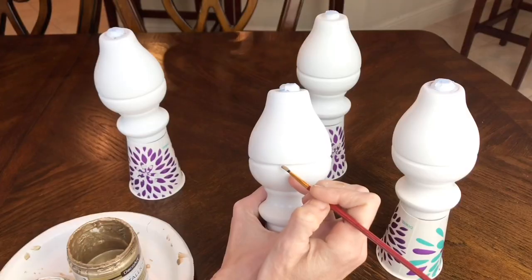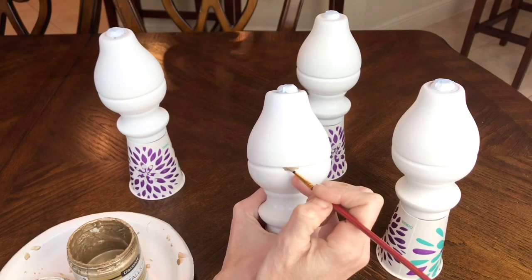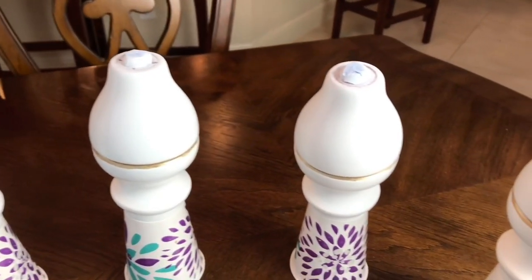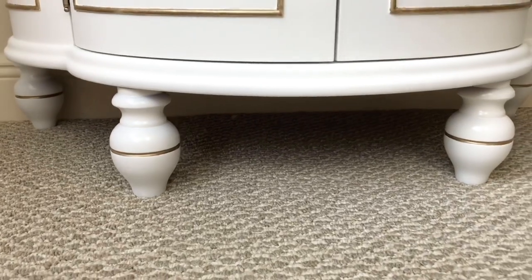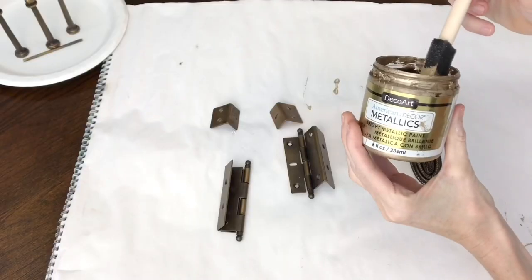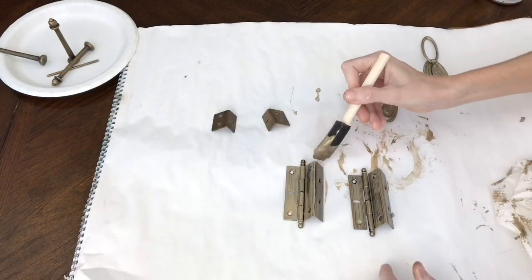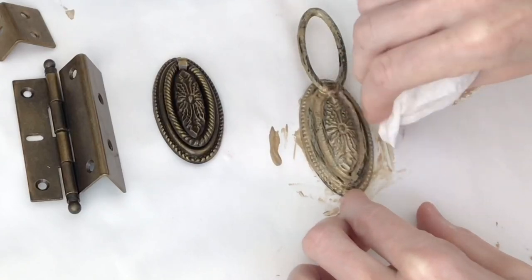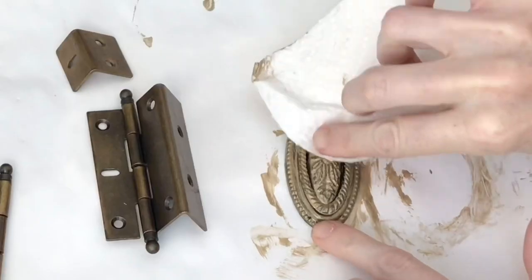I also used that champagne metallic paint as a stripe on the feet — there was a little indentation and I painted right inside it, which really ties in with the rest of the Bombay chest. Finally, I painted the hinges and the knobs. I really loved the knobs on this piece — they were so decorative and beautiful — so I wanted to keep them but tie them into the color scheme. I painted them with a sponge brush, then wiped off the excess with a paper towel so you could see the detail coming through.